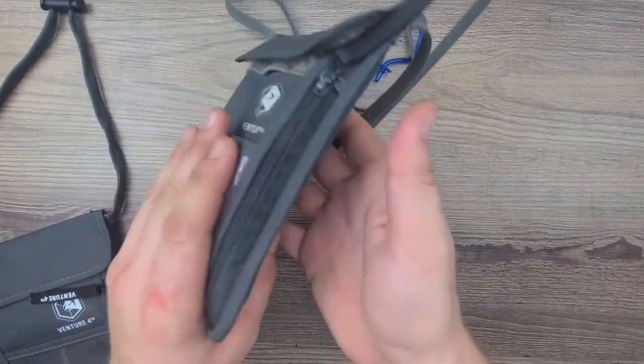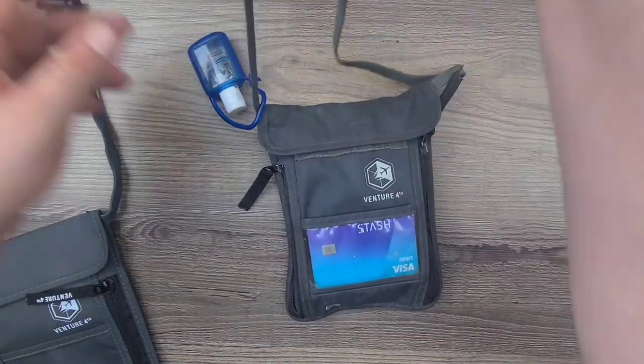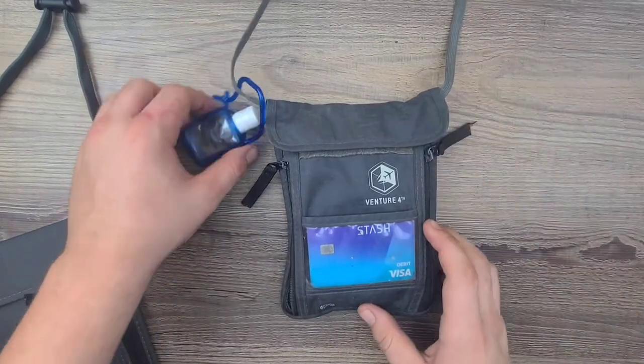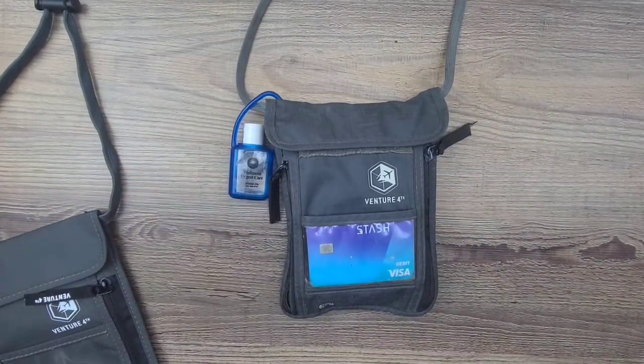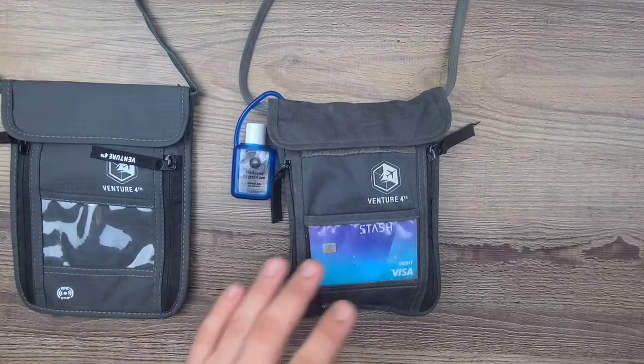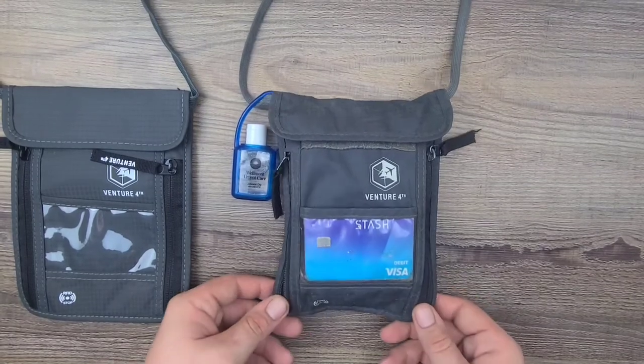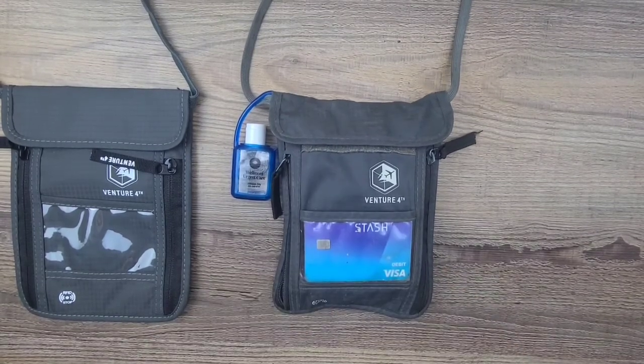There's my wallet, ready to go — it fits conveniently right around my neck and I know where it is at all times. I also normally keep a Tile tracker inside it as well. Since I'm switching wallets today I took everything out and forgot to put those back in. They're very affordable. Let's go ahead and check it out on Amazon.